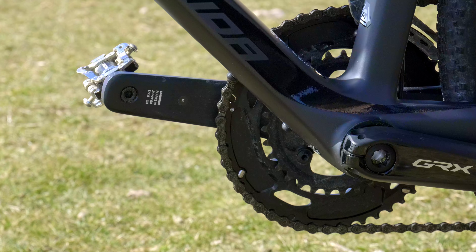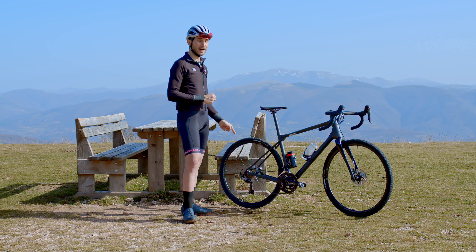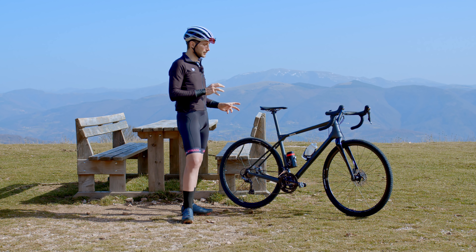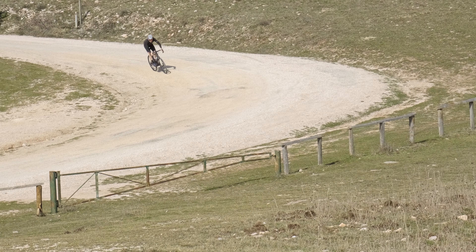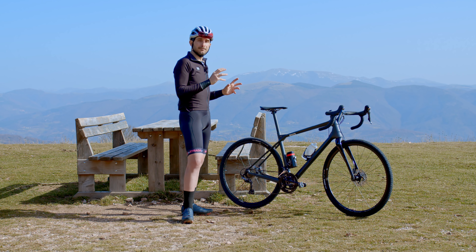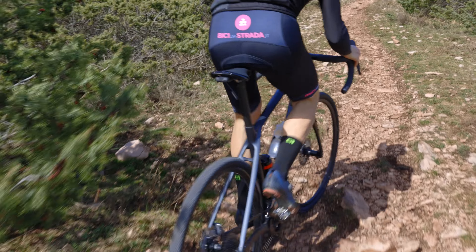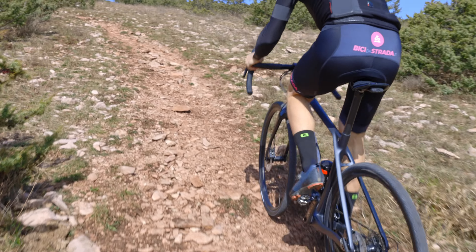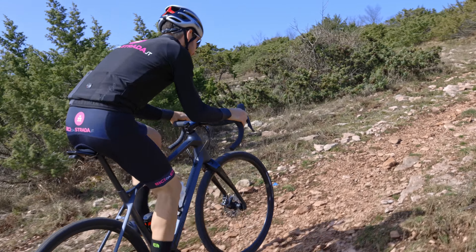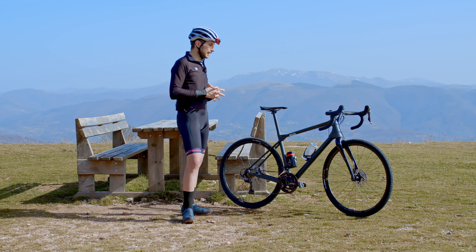Il merito, oltre all'impostazione endurance della bici, è anche della rapportatura: abbiamo una guarnitura doppia GRX 48/31 e una cassetta posteriore 11-34, quindi quasi stradale. Questo mi ha portato sia ad avere le sensazioni della bici da corsa in salita sia ad avere la possibilità di fare molta velocità in discesa. Se da un lato la rapportatura mi è piaciuta tantissimo su asfalto, sullo sterrato ha dimostrato qualche limite, soprattutto nelle parti più tecniche in cui ho dovuto utilizzare il deragliatore anteriore, che diventa un po' macchinoso. È però un piccolo limite trovato solo nei tratti più difficili.